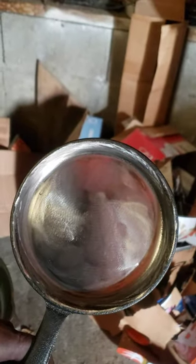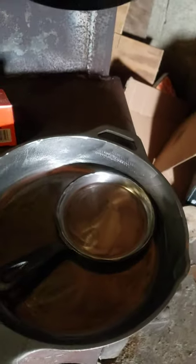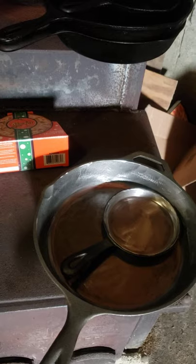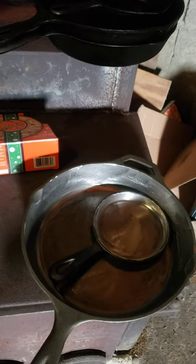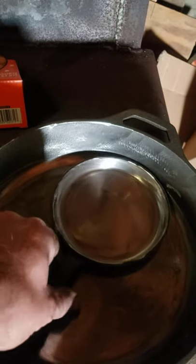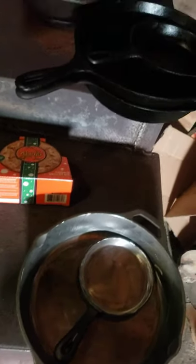There you go - that's the best I could do with that little tiny one. That's the outside of it, which has basically a bed liner on it. And there's the inside, nice and smooth. Now what I need to do next - and believe me, this will be one of the very few times these pans ever see this - they're going to get washed in very warm soapy water with dish detergent. It is very, very rare that any of these pans see dish detergent.